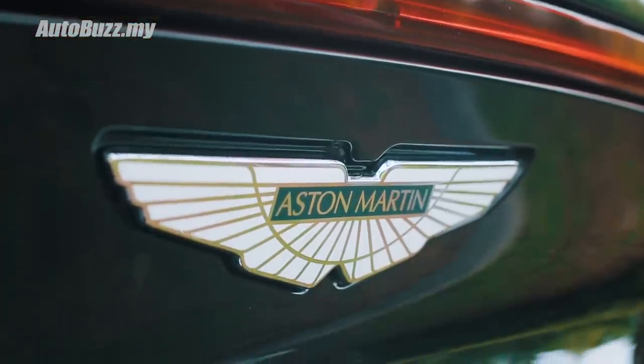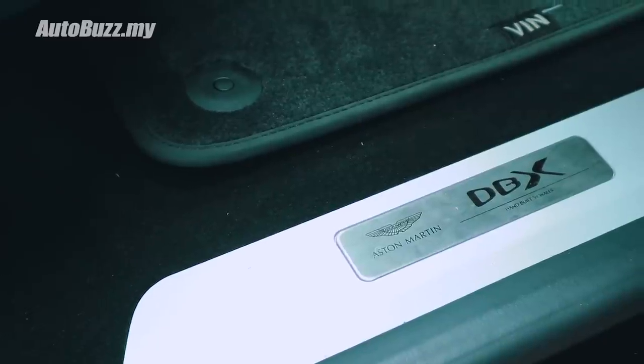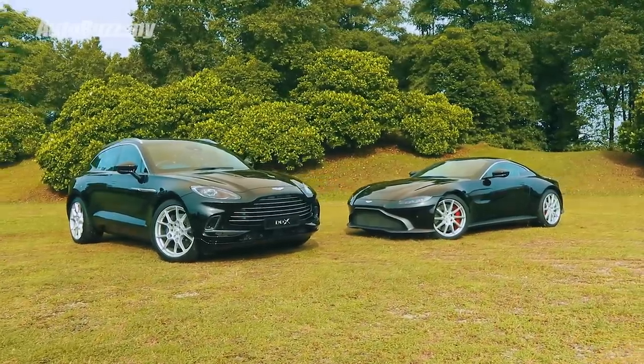Filmmaker Aston Martin is now making SUVs, and the name is DBX — the new family car for Special Agent 007.